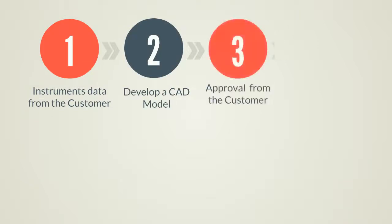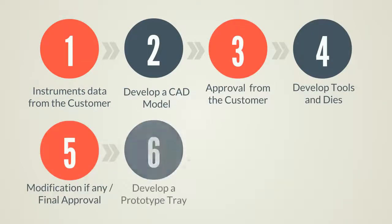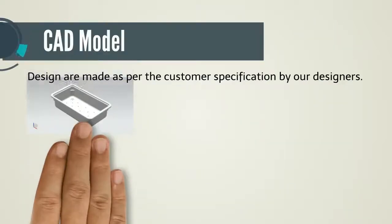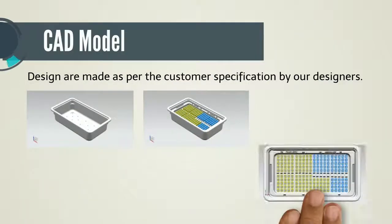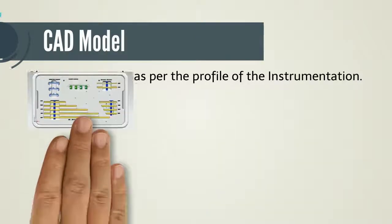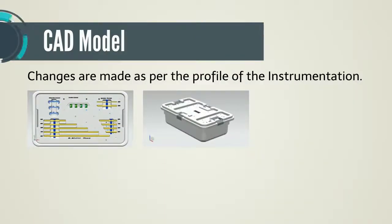Instruments data from the customer. Develop a CAD model. Approval from the customer. Develop tools and dies. Modification if any. Final approval. Develop a prototype tray. Production sample for approval. Final production post-approval. CAD model designs are made as per the customer specification by our designers. Changes are made as per the profile of the instrumentation.